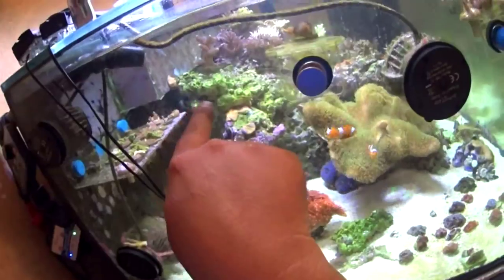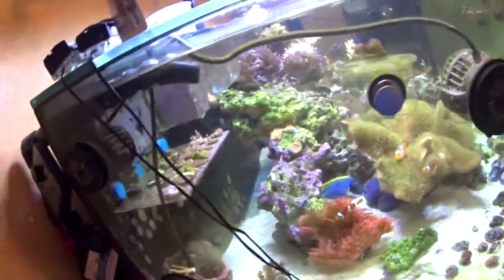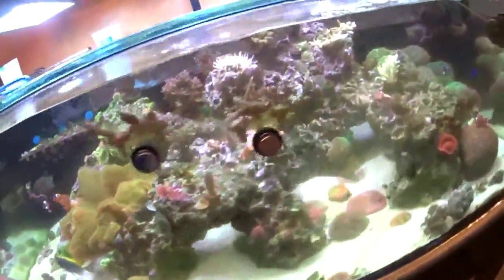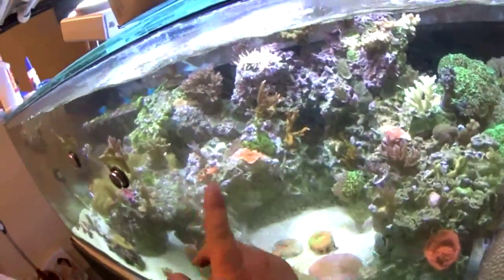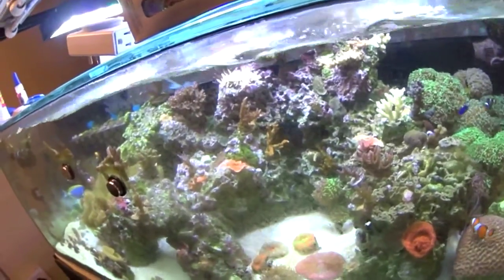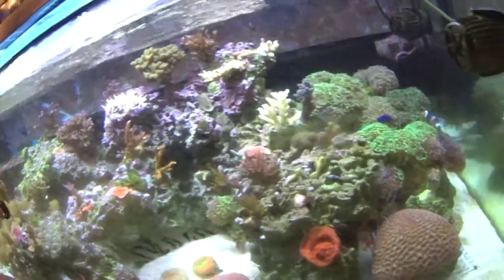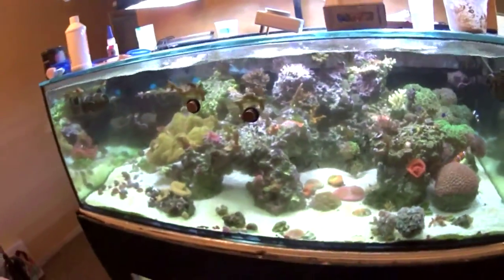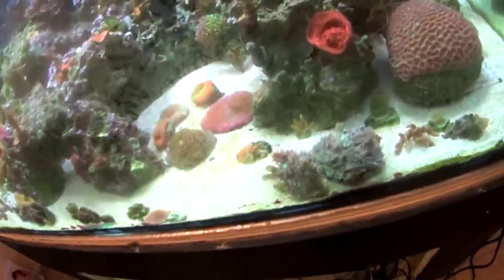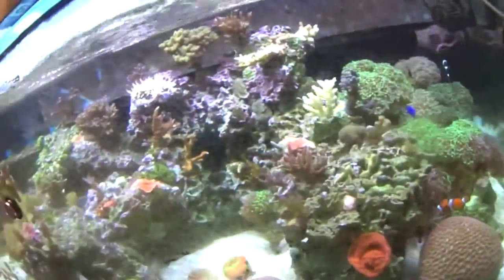A lot of people say white lights don't show much color, but I see a ton of purples in these corals with just the white lights on right now — the mushrooms, the garf bonsai, the tricolor. You can really see the pink in the birds nest too. The birds nest is actually having a hard time and I think it's because there's an enormous mushroom growing directly underneath the colony, which is kind of killing it off. Even I'm surprised at how much purple there is.